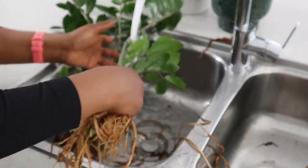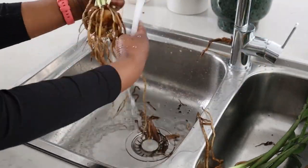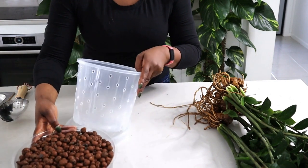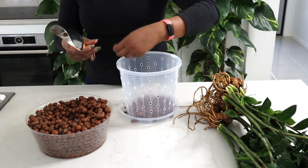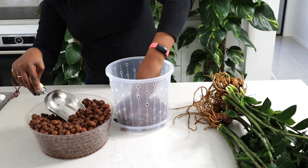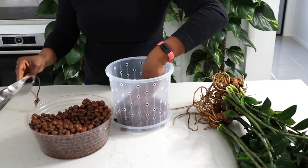The less organic matter you have living in your Leca, the better off your plant will be. My plant is now washed and clean and ready to go into Leca. Grab the pot — put some Leca into the pot, at least a third of the way in. That's the Leca that's going to be exposed to the nutrient solution in the reservoir, and the roots are actually not going to be in direct contact with that solution.